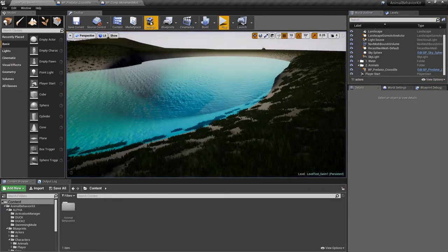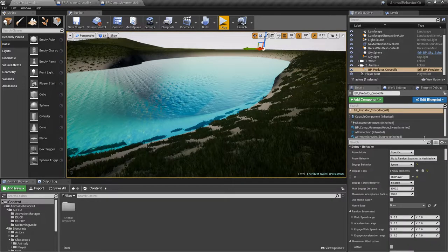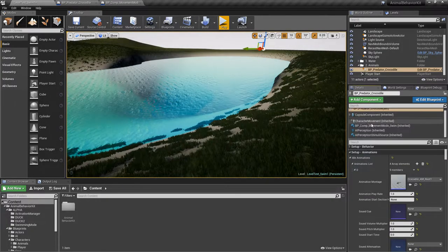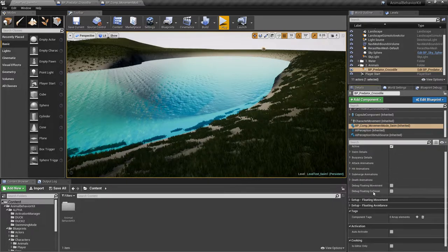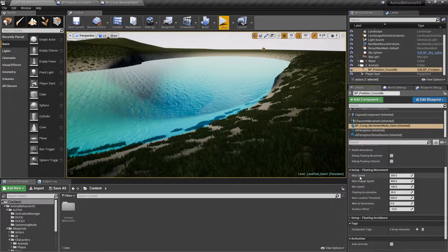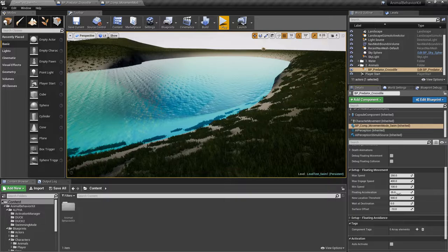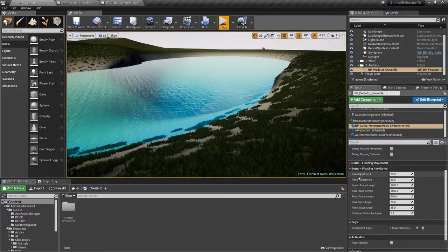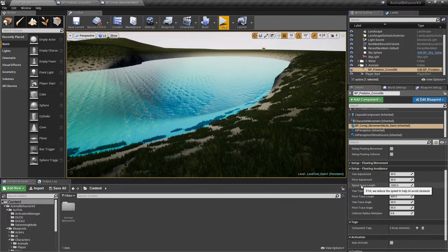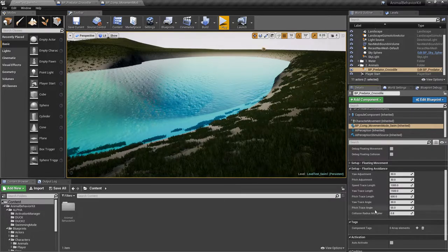You can change the swimming speed. If I collapse swim details and go to setup floating movement, there's a max speed and a max engage speed, similar to the ground settings. For example the crocodile was swimming very slowly while engaged — you can make that number bigger to swim faster toward you. There's also an acceleration value, and for avoidance there are yaw and pitch adjustments, a speed trace, and a collision radius.